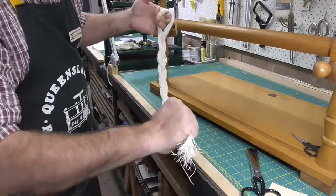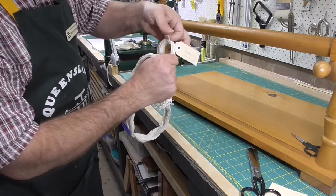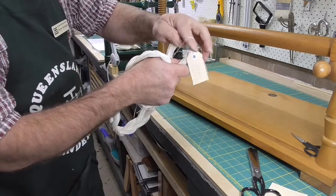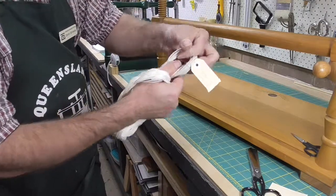Now, to get a piece of thread, it's simply a matter of grabbing the end, finding one single thread at the top, grabbing that and pulling it out.